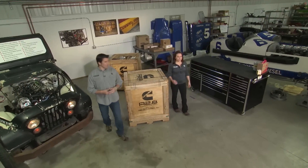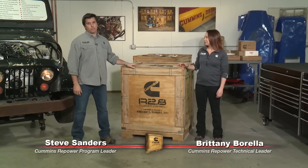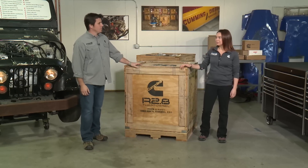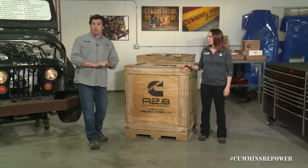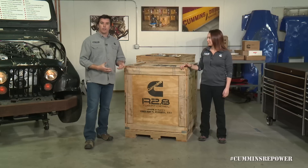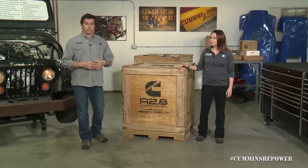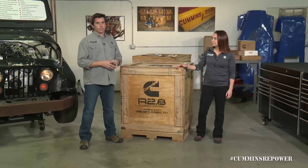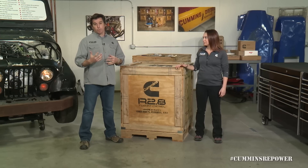Hey guys, my name is Steve Sanders and I'm Brittany Barella, and this is Cummins Repower Garage. We're here with the new R2.8 liter turbo diesel crate engine from Cummins Repower. We're here to talk about what's in the box, what you can expect if you're thinking about buying one or if you have bought one and haven't unpacked it yet — walk through all the kit contents, some basic installation tips and tricks, as well as things like QuickServe Online and Cummins product registration.